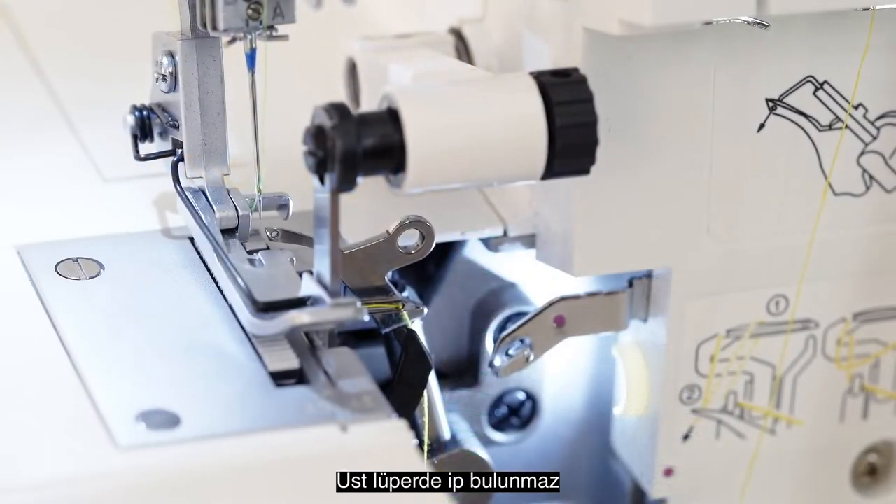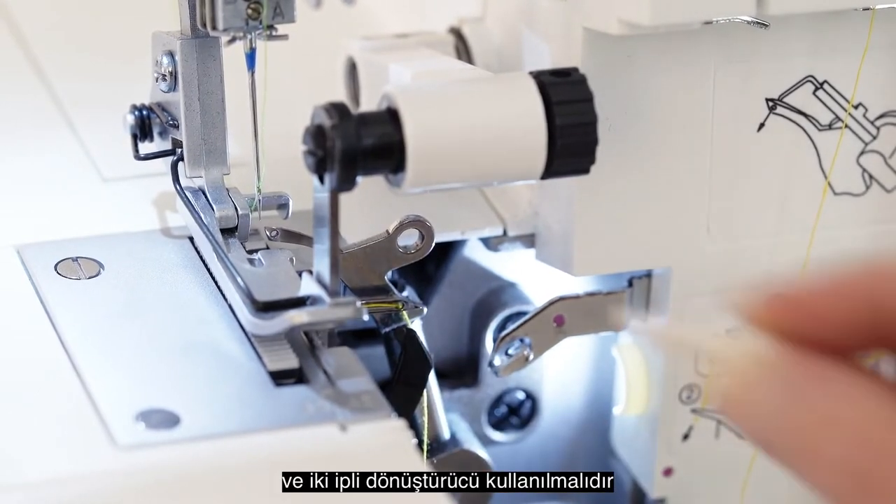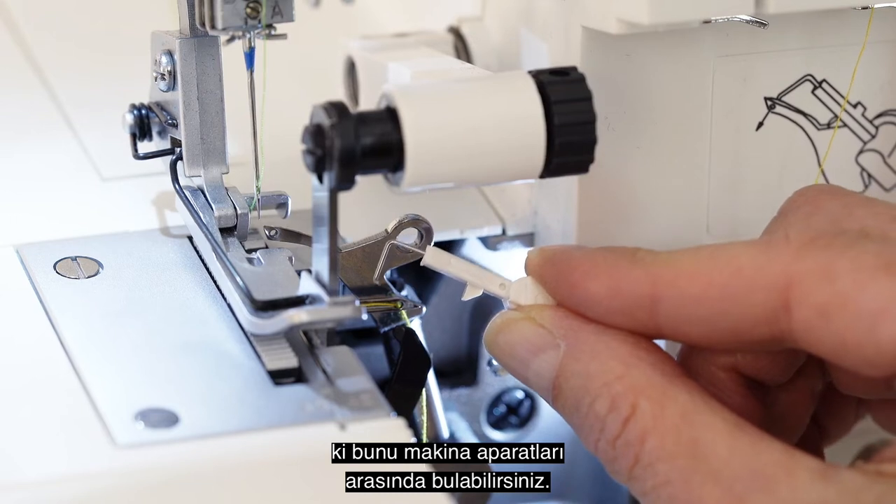The upper looper is not threaded, and it must have the two thread converter installed, which you will find in your machine's accessories.